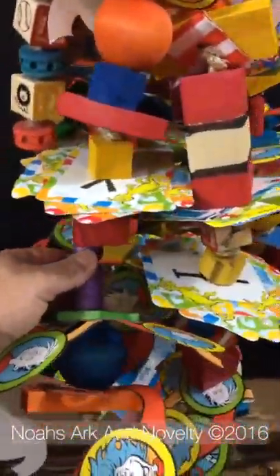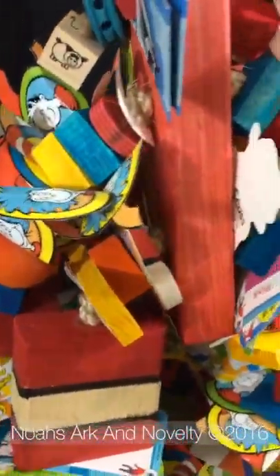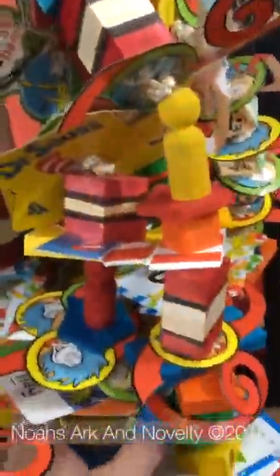There's little people on here, lots of colorful cards, lots of things to keep your bird busy.